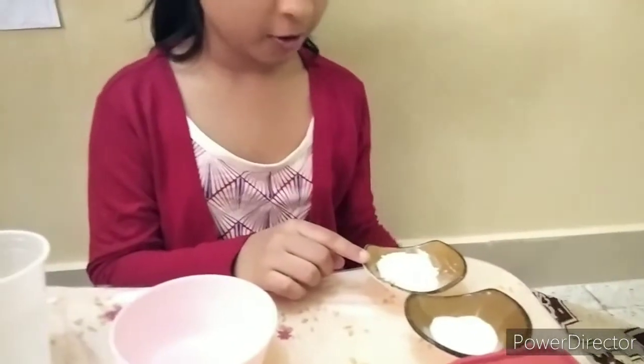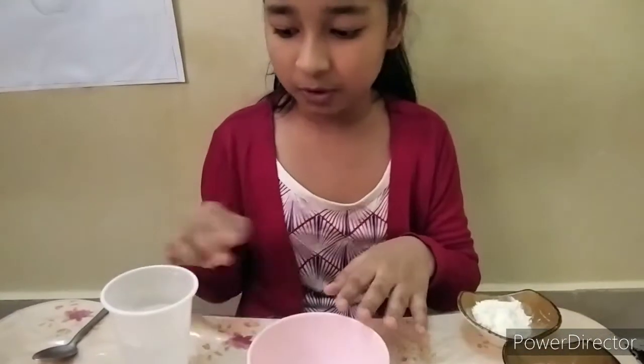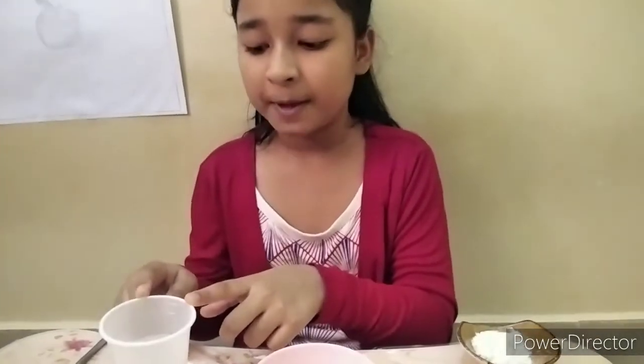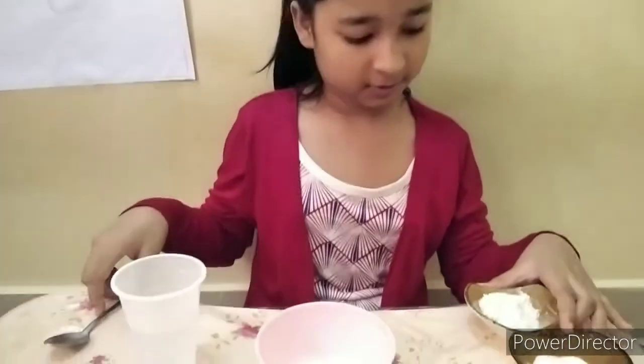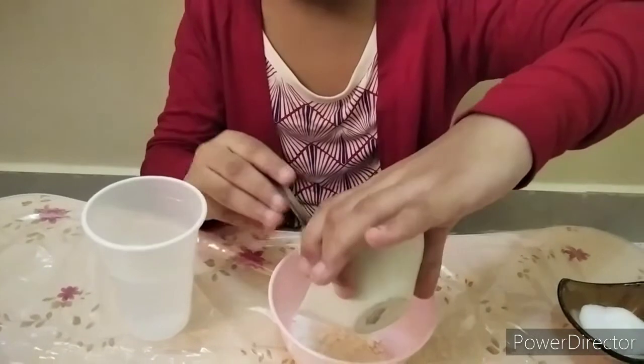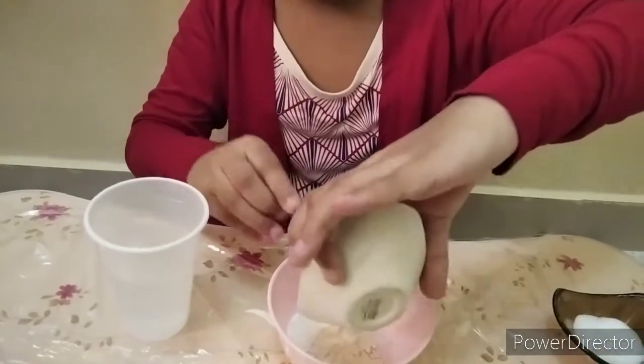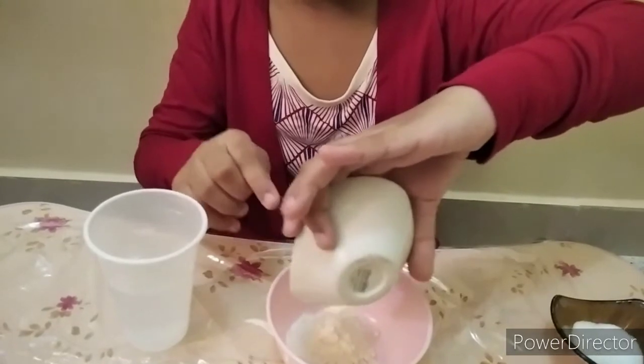Let's start making paint — I am very excited! First, add 2 teaspoons of salt into a bowl, then add 2 teaspoons of water and mix it well.